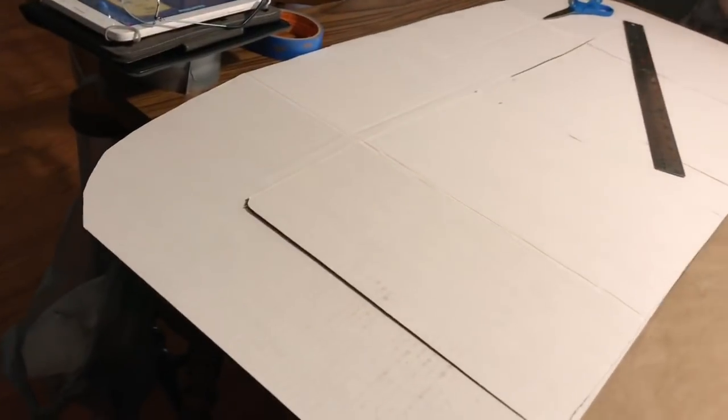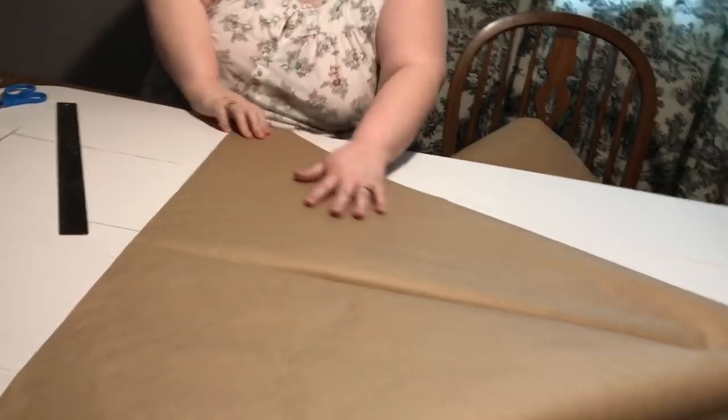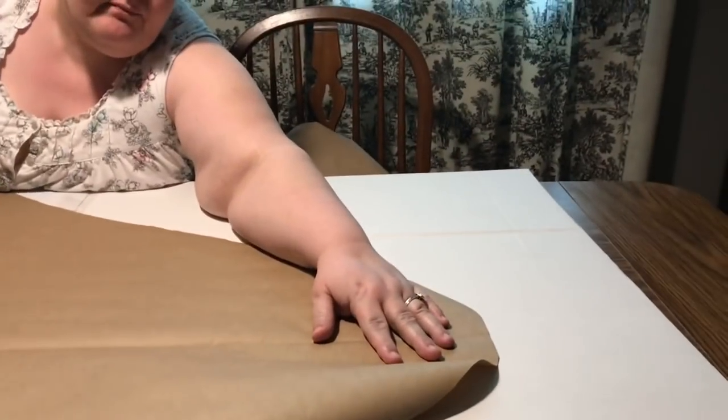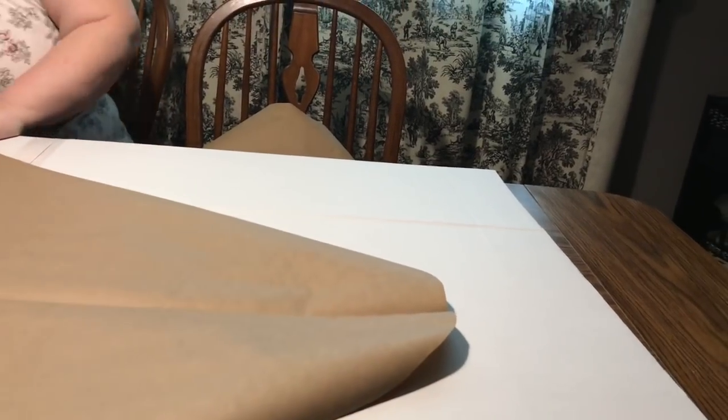Now I'm just centering it and making sure I have it even where I want it — be creative, do your own thing. Make sure you have it placed evenly left to right, and then we're going to start masking around it. I'm just using a few pieces of tape to hold it down.